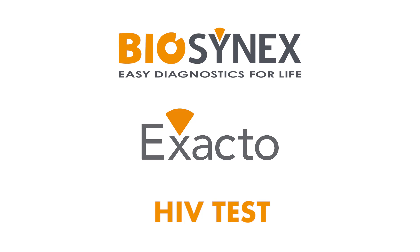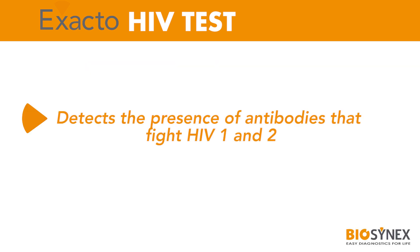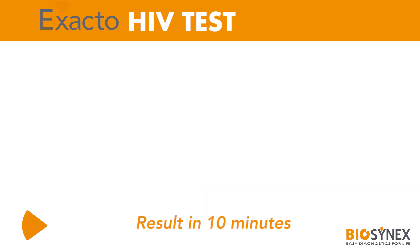Exacto is a self-administered screening test for HIV infection, the virus that causes AIDS. This test detects the presence of antibodies that fight HIV 1 and 2, 3 months after the last potential exposure. It is 99.9% accurate. The results can be read after 10 minutes.